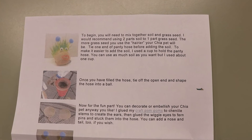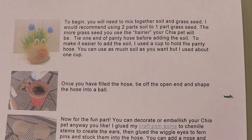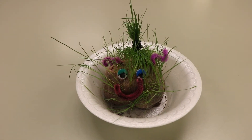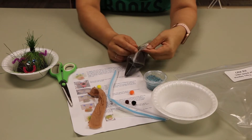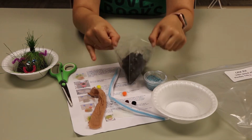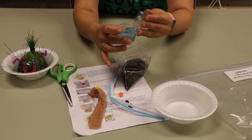Go ahead and take a look at the instructions. It says to begin you will need to mix together soil and grass seed. I recommend using two parts soil to one part grass seed, which you're provided with. The more grass seed you use, the hairier your Chia Pet will be. So let's start with that — I'm gonna open up my bag of soil.